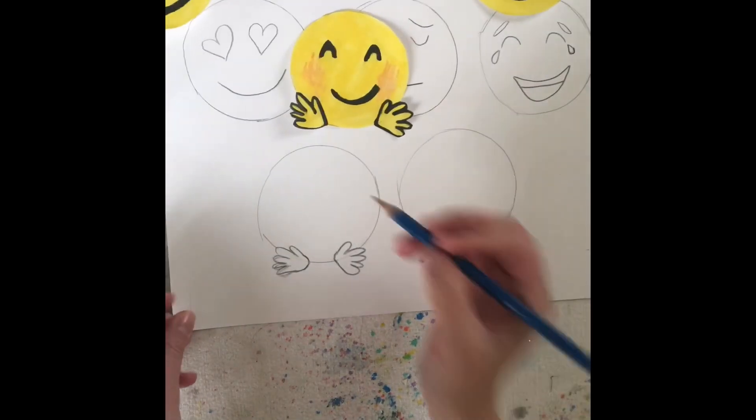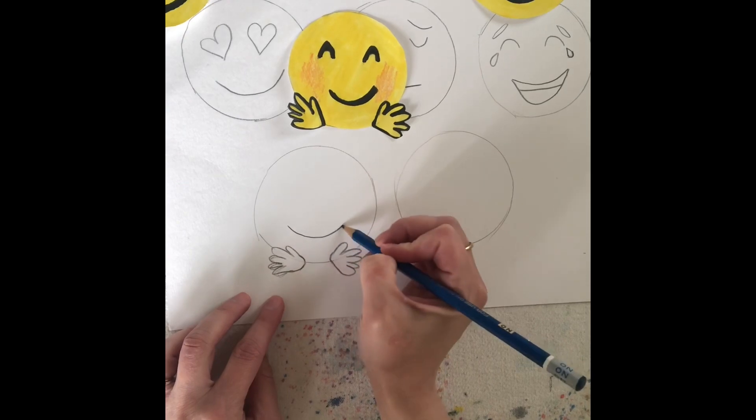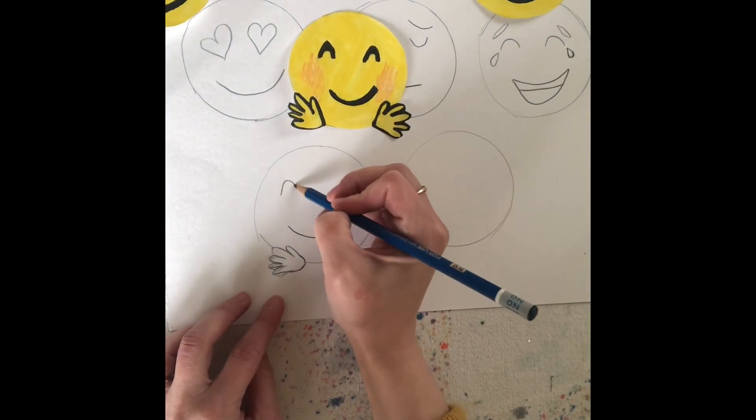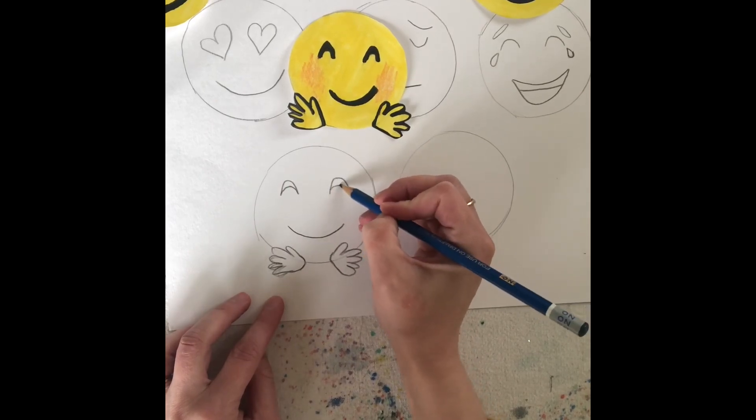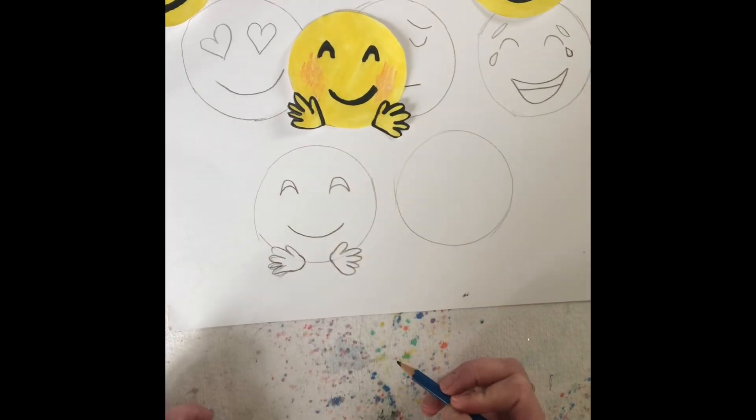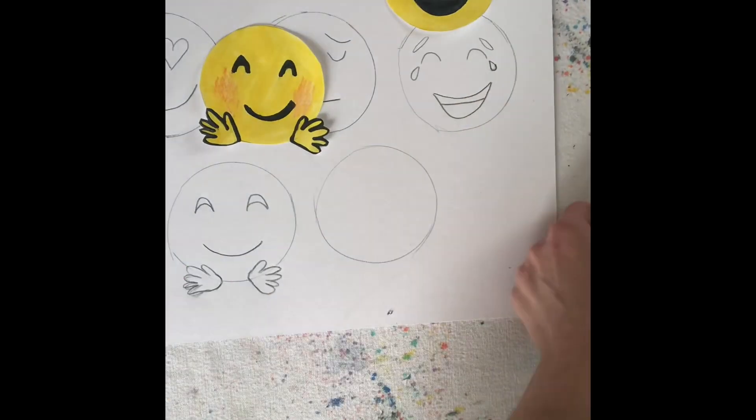And now I'm going to do a curved happy and then an upside down bump line, kind of like that frowny face, but I come back. So I'm going to do one more and then come back again. And there's my excited face.